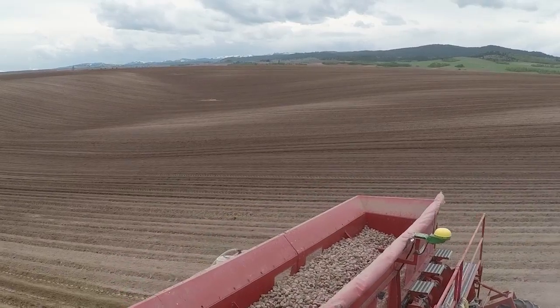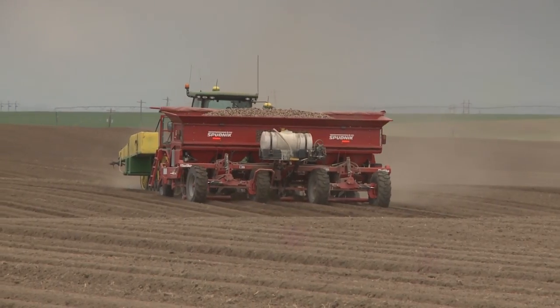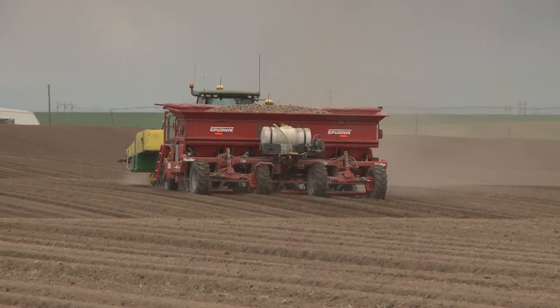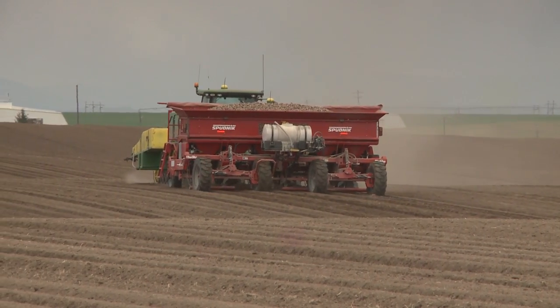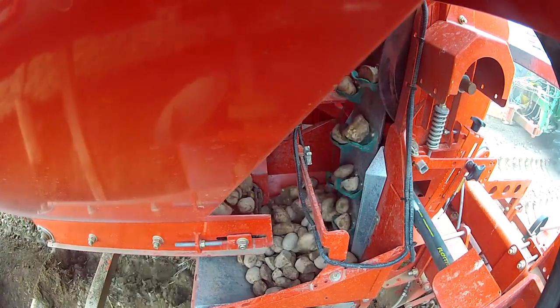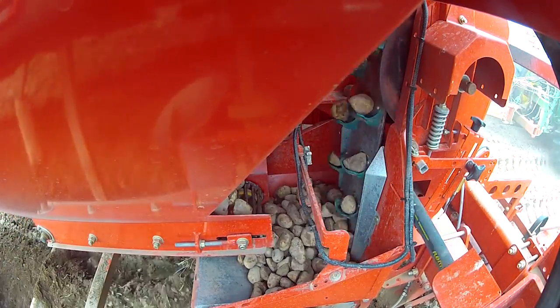We'll go from planting one-drops to planting three-ounce yellows, so there's a big difference in seed types. And there's no adjusting on the planter — the planter takes care of itself. We just set what spacing we want and away we go.